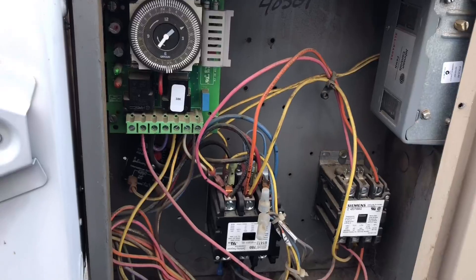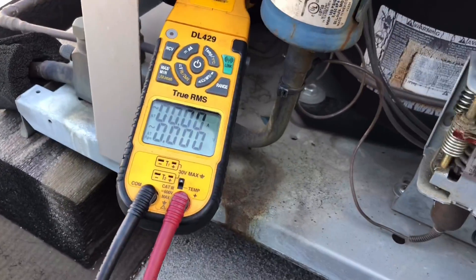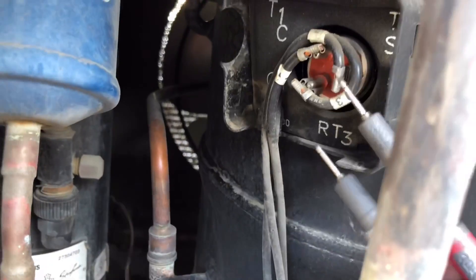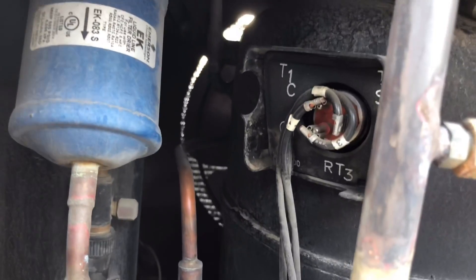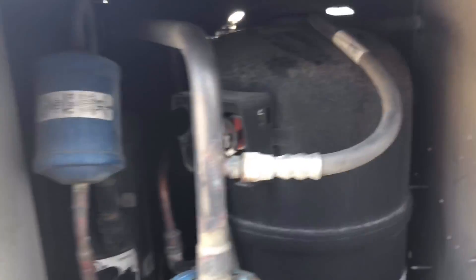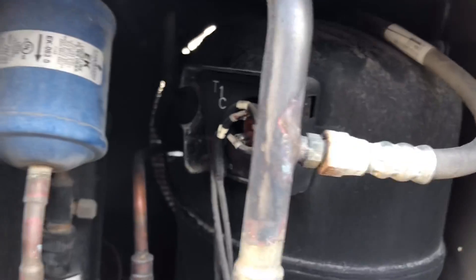Found a problem, but we haven't even hooked up gauges yet. I exposed the terminals right there and the compressor is getting voltage - 210 volts across all three legs - but this compressor is hot. This compressor is off on overload, I guarantee you that. Still doesn't tell me why the condenser fans aren't running - maybe the condenser fan motor is bad and caused this to go out. Let me remove the top panel and check that condenser fan motor.